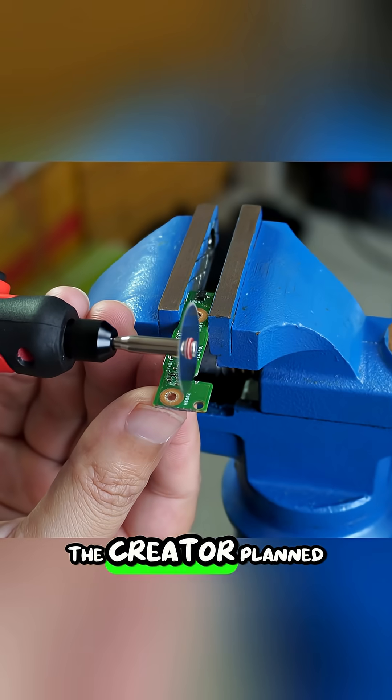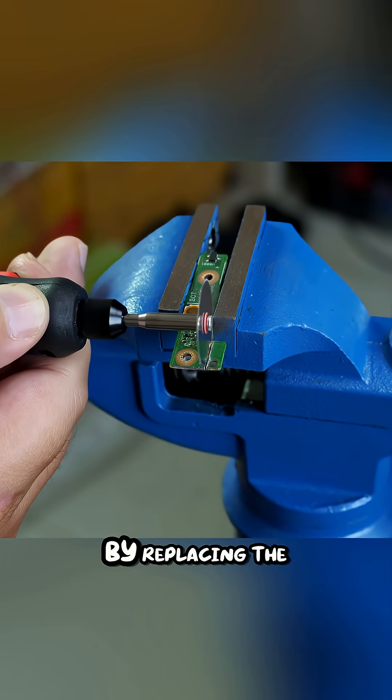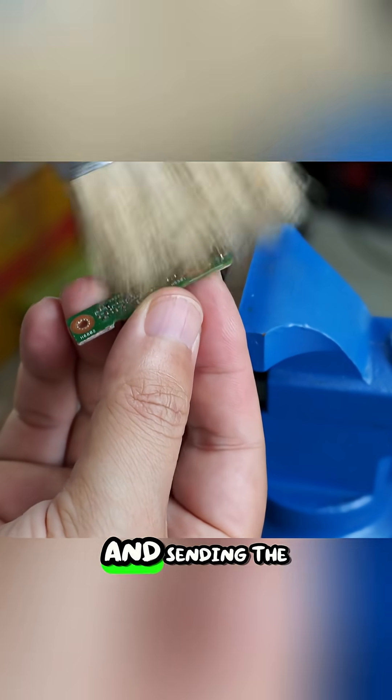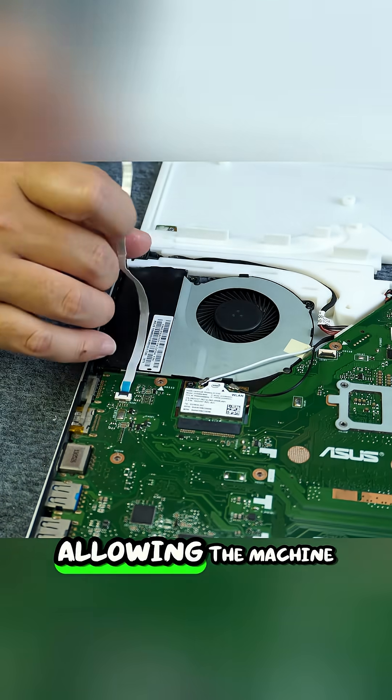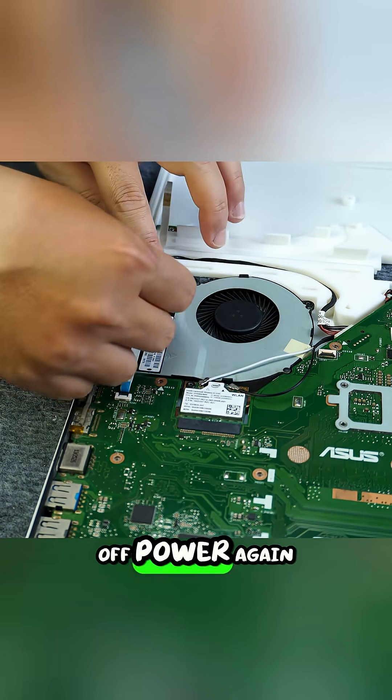For portability, the creator planned to bring back the battery function by replacing the old cells and sending the battery management system to an expert for unlocking, allowing the machine to be used off-power again.